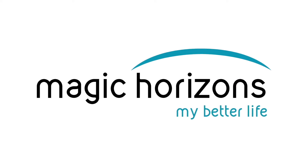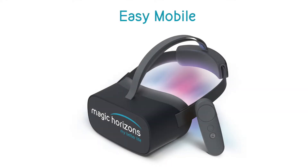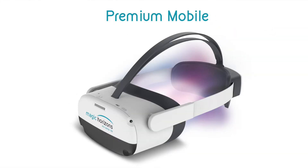Welcome to Magic Horizons. In these video instructions, we will show you how to use the VR glasses and the Magic Horizons VR software.